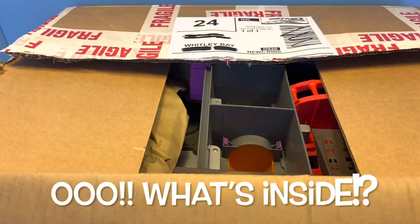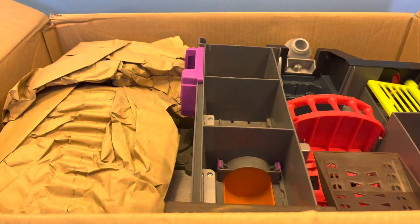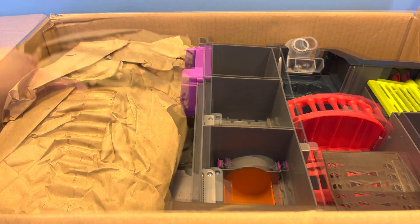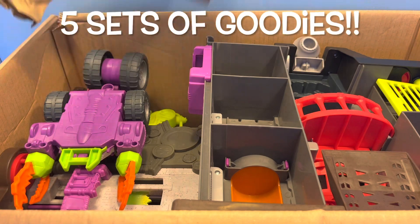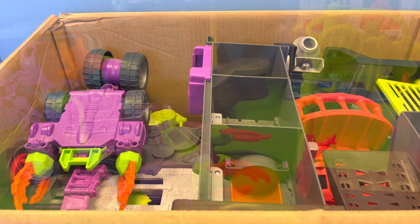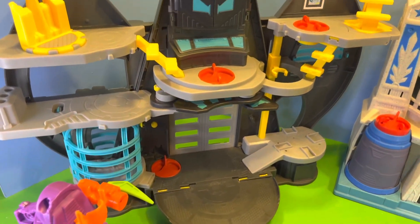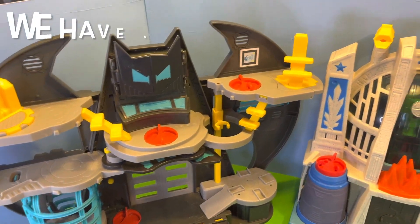This is great — let's see what's inside. There are five sets of toys within here and we're going to make a separate video on each one of them, so let's have a quick look at what we've got. We certainly have so much to play with.